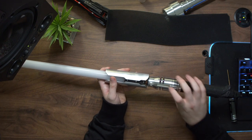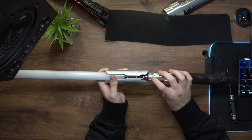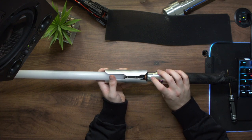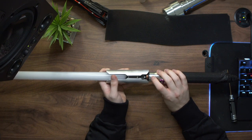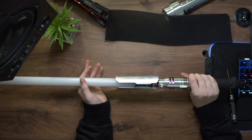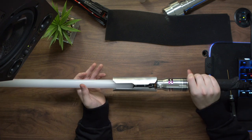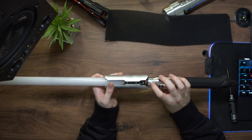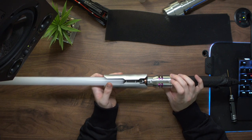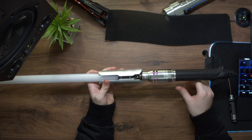One extra thing I just remembered — there is a volume menu for the saber. To access it, hold the button while the saber is off and it plays a little sound. If you want to turn the volume down you can click the button and you'll hear a beep indicating the volume level. To turn the volume back up, do that motorcycle rev gesture, and that will bring the volume back up. To lock the volume in place, just hold the button for about a second then release, and it'll play a sound to confirm the volume is locked in.